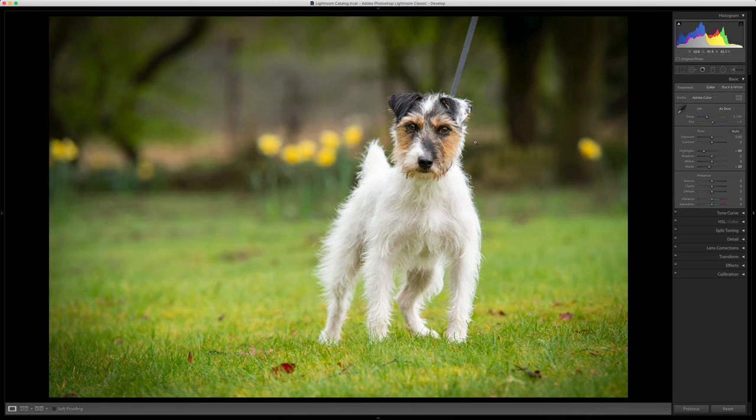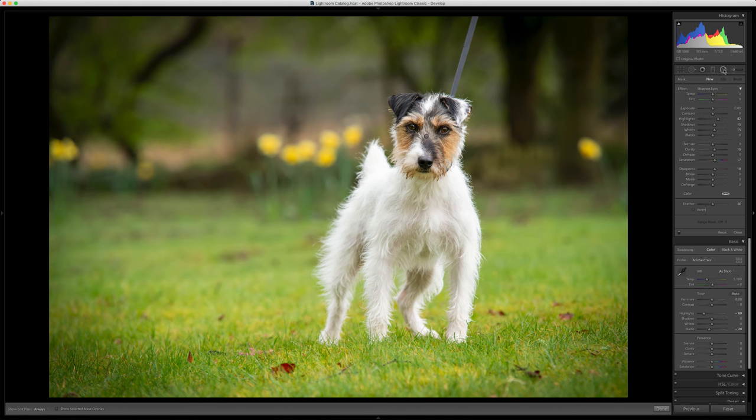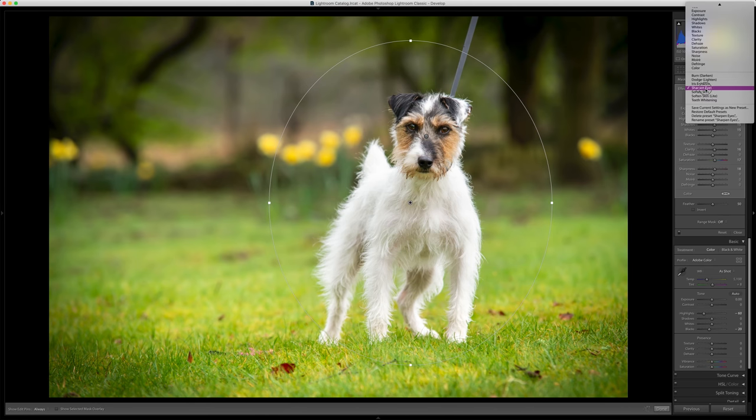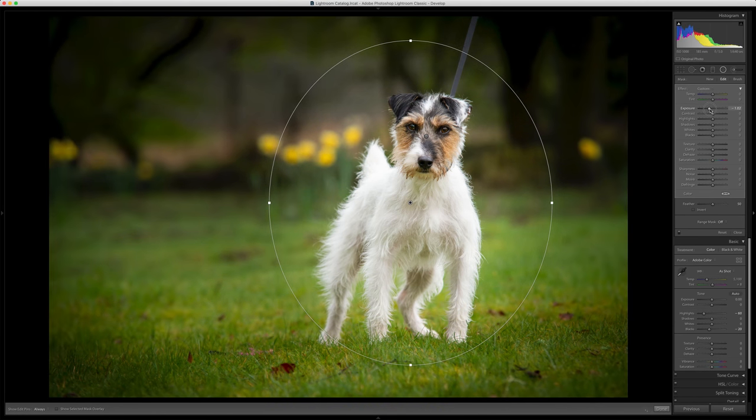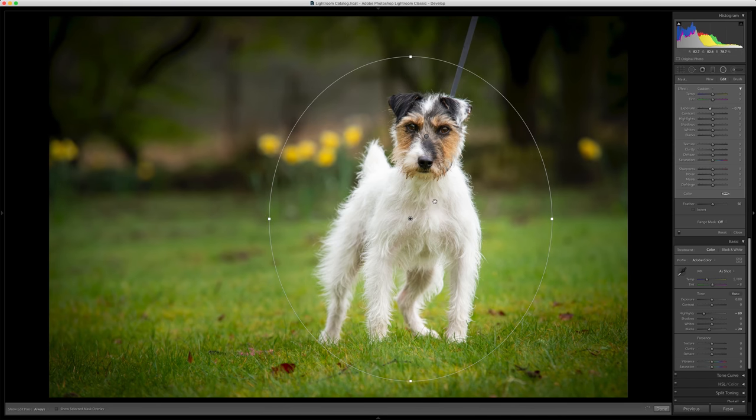I want to really make this dog stand out of the background, so I'm going to use a radial filter and I'm going to put quite a big one over the subject right here. I'm going to use the exposure which will drop everything outside of the dog down, and I'm going to drop the clarity and the texture of everything outside of that.